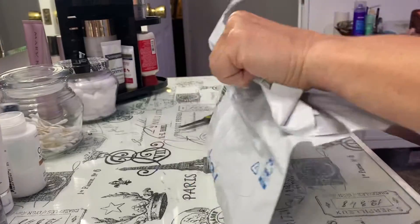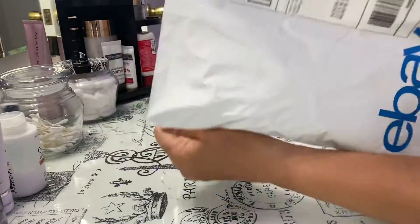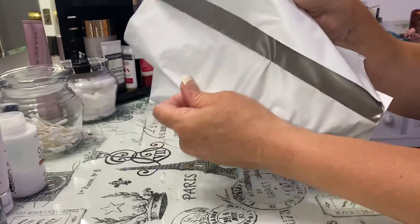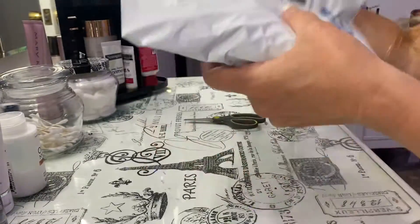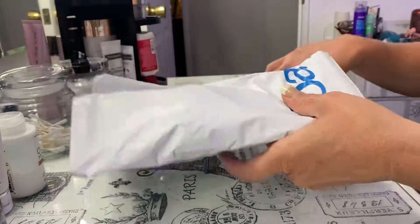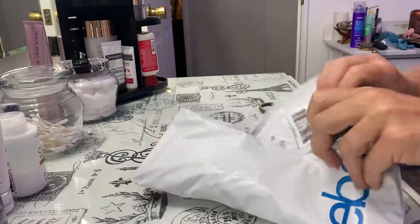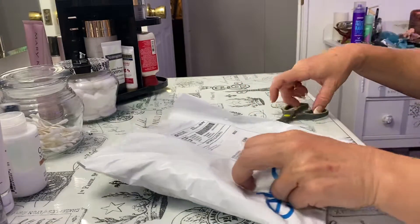Oh, that didn't open it. Look at that. Silly Nana, can't get the package open. We'll just cut it — make sure we didn't cut anything — and then rip it open. How about that?